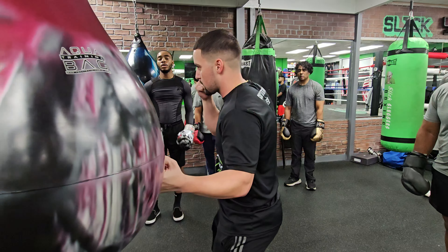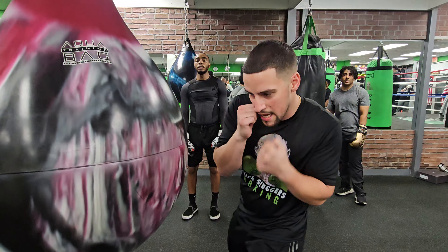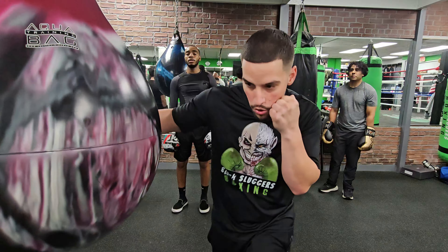Lead uppercut, rear hook, drop the hand, rotate through the bag. We're bringing that lead hand back to the face and we're rotating — opening up the chest and the shoulder for the hook.